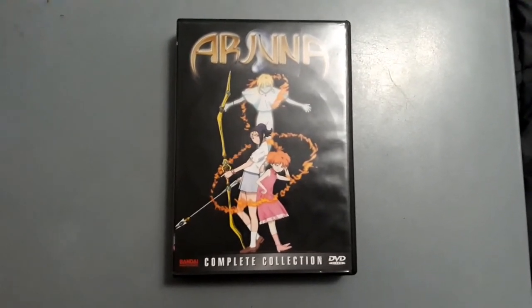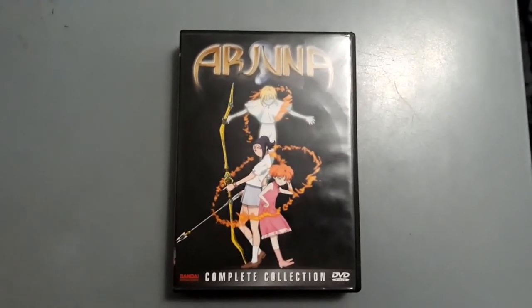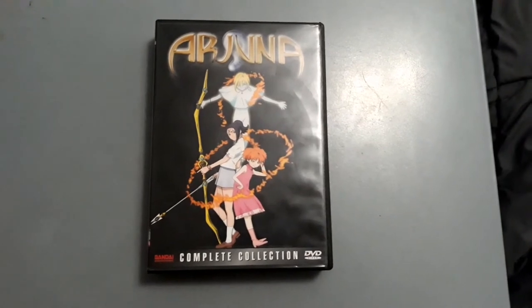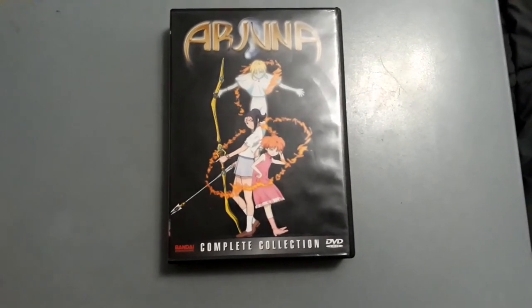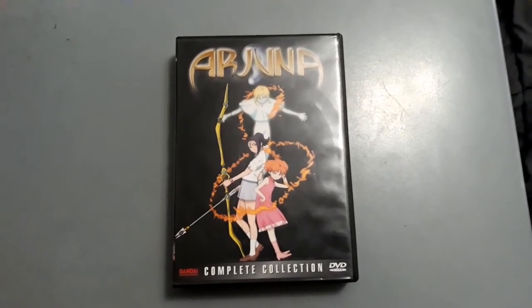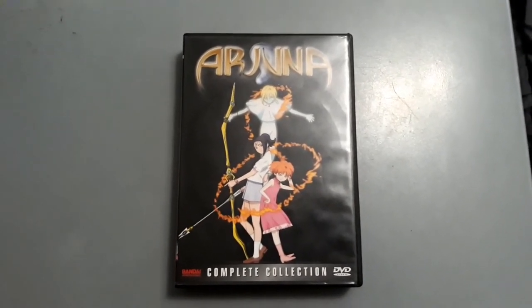I had to get this at Half Price Books back in 2018, because no anime collection would be without it. Even though I've already done my anime review on Arjuna — probably back in 2019 — check it out on my Anime Reviews playlist. I wanted to do a DVD review video especially since I haven't done one on this title before. My DVD review on the Arjuna Complete Collection released by Bandai Entertainment definitely takes the cake.